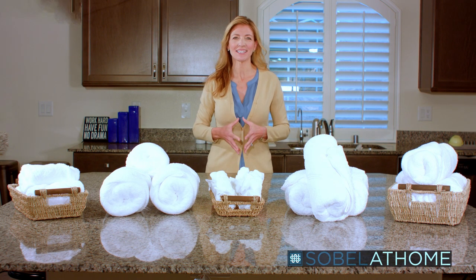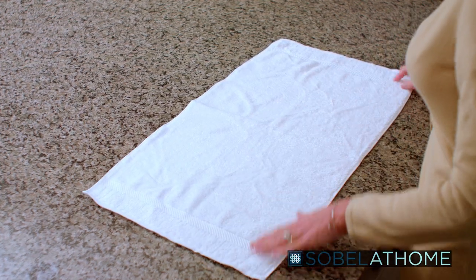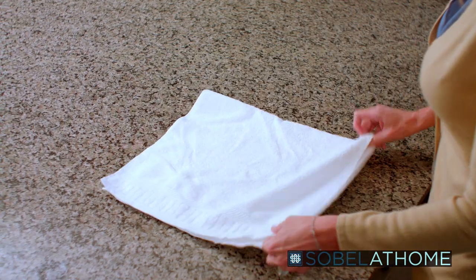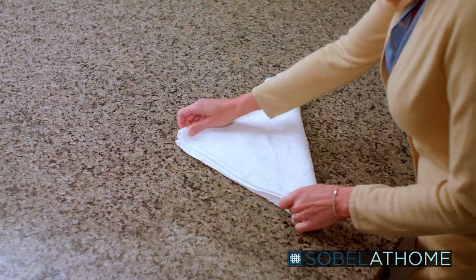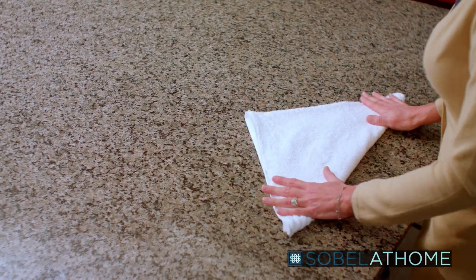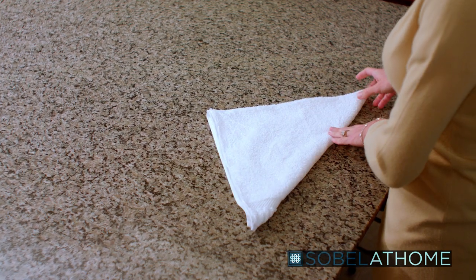Now let's move on to the Sabella luxury hand towels. We'll start by laying the hand towel flat like so. Next, fold the towel down from the corner and line up the edges. Then take this back corner and pull the point down so both are plush and the back parts are level. Remember to press down on the folds to keep the shape together.